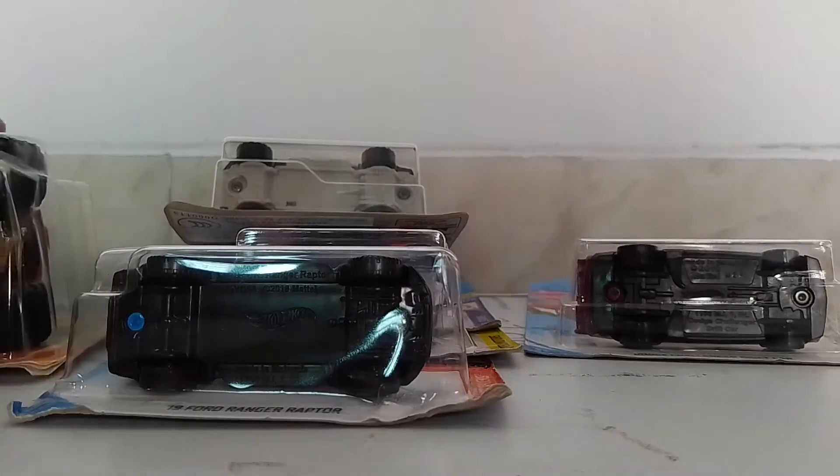Welcome to Diecast Reviews. In today's episode we're going to look at some new cars that I bought today. I was out, and I bought some Hot Wheels, some Matchbox, and one Monster Truck. This video will be pretty long because there are 7 cars I'm going to unbox and review.